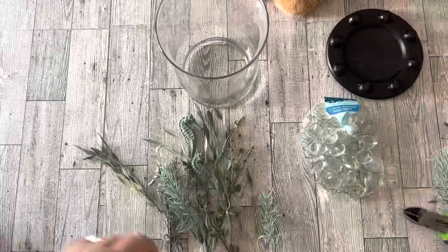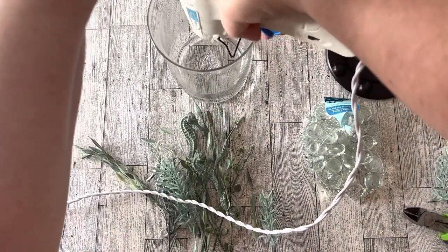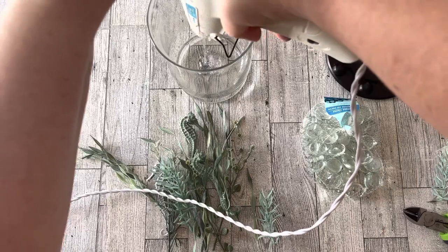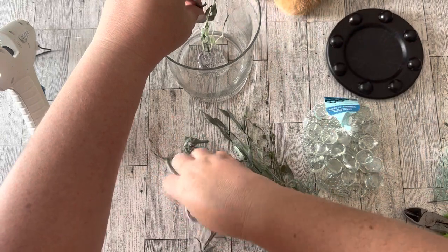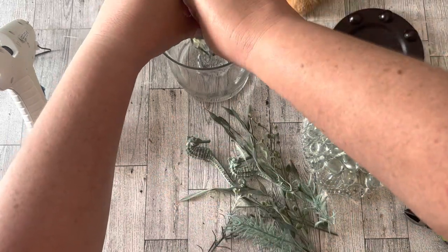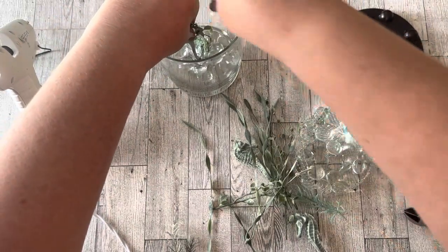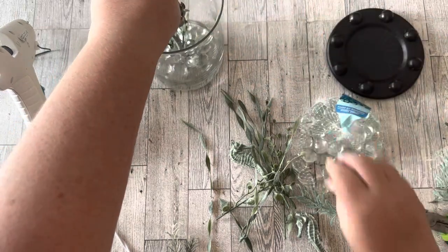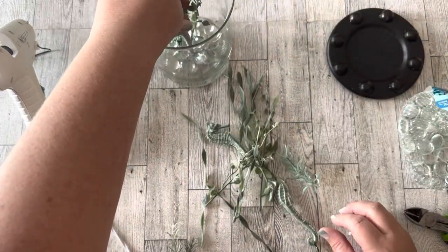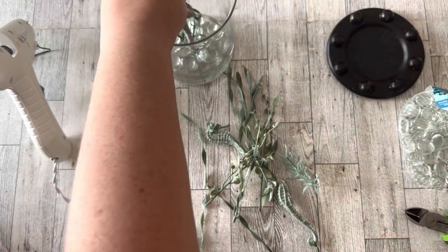One of my florals has a seahorse, which I chose very intentionally. I put some hot glue in the bottom of the vase, started with the seahorse, and held it in place until it dried well enough. Before the glue was dry, I added some glass vase fillers to the bottom so that, between the glue and the glass pieces, the florals are held up looking like they're growing out of the glass beads.